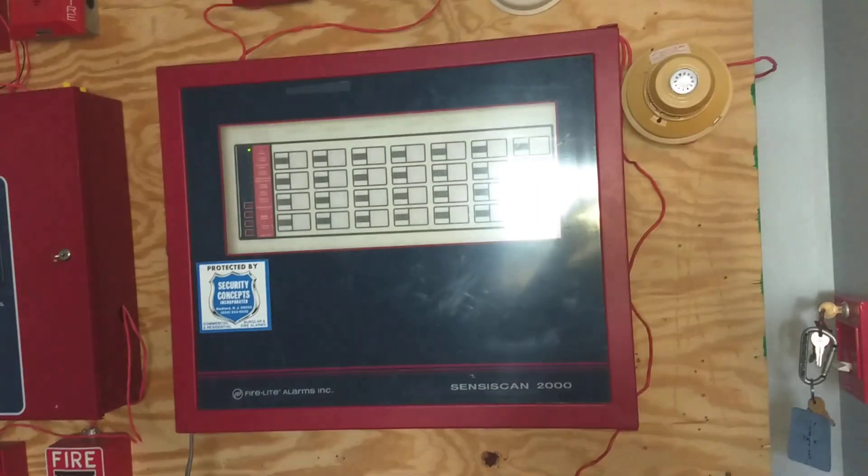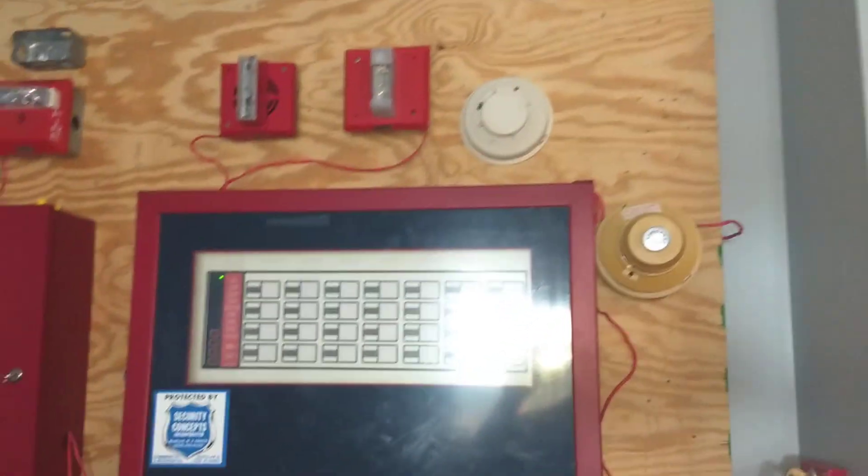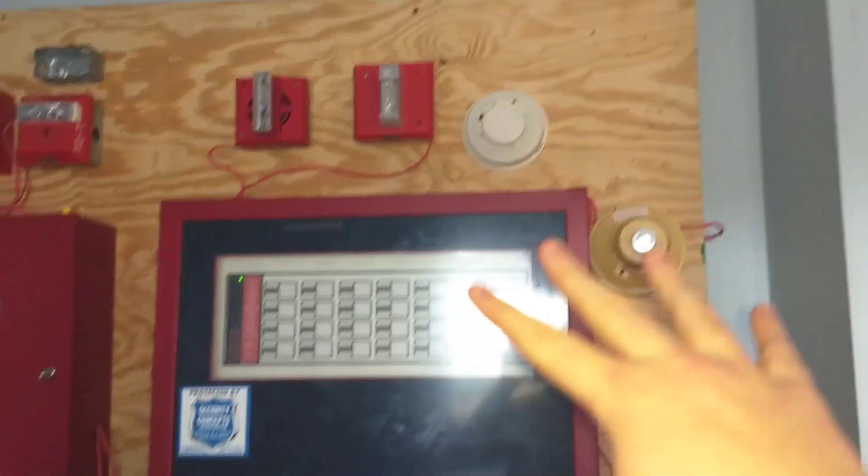I did get a new panel. It is a very old panel — not very old, but it is older. And it is very rare. Its rarity outweighs how old it is. So, you ready? Here we go. I got a Firelight Sensascan 2000. This is what the system looks like now.